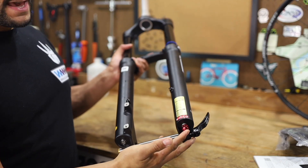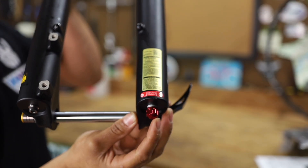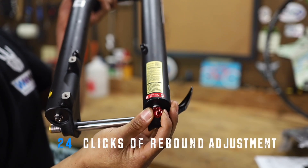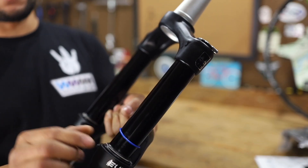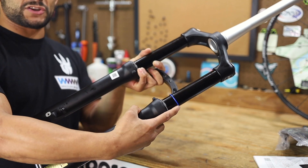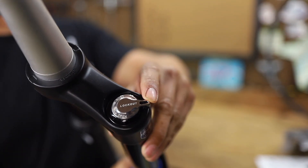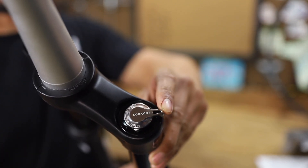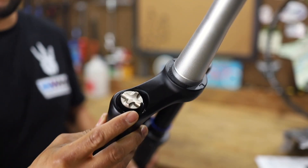One thing I do like about this fork — you guys can see the rebound knob here. It's aluminum. On some of the more budget-style forks, these little knobs are plastic. We have got 24 clicks of rebound — a whole bunch of adjustment. We also have a compression ring here, which just makes it so much easier to actually set this fork up out in the field. Something I also appreciate is the aluminum compression knob — super smooth. The compression cap and the air cap are both aluminum.